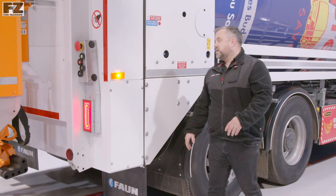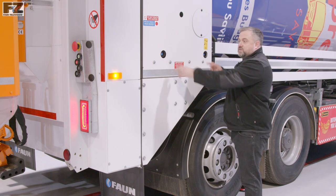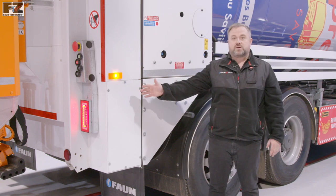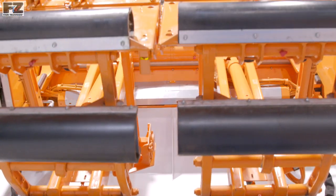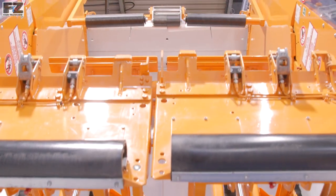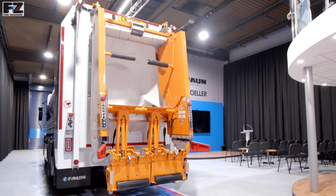At the back of the tailgate we have two handy controls for the lowering of the tailgate. These are positioned so the operative has a clear view of the danger zone, and are operated simultaneously so that the movement cannot be initiated accidentally. These two buttons also close and lock down the tailgate.